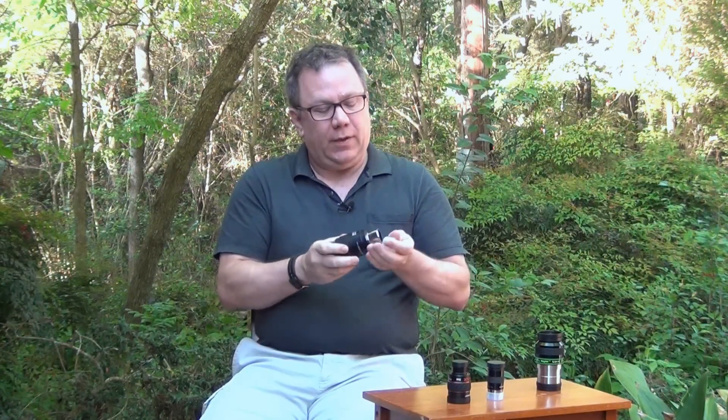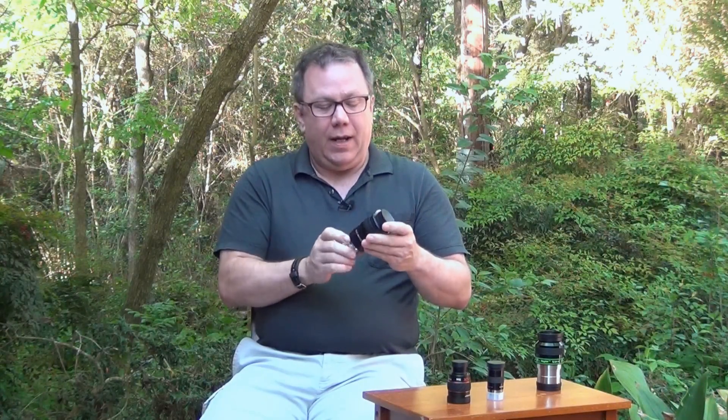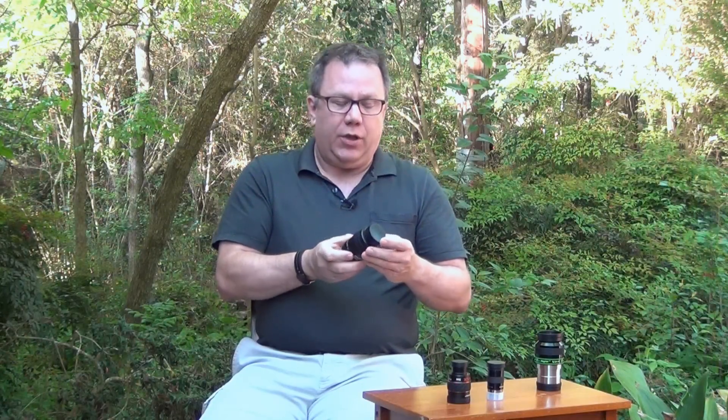Another really nice thing about these is they will work in inch-and-a-quarter telescopes and in two-inch telescopes without an adapter, so they're one of the few eyepieces that will actually go either direction. The image quality in these is very good. We're up to about 140 to 150 dollars a piece, but I have really enjoyed using these over the years and have no problem recommending them if that's the level of eyepiece you're looking for.